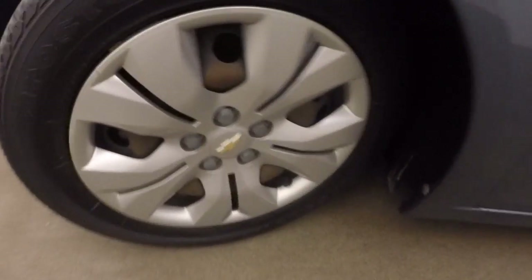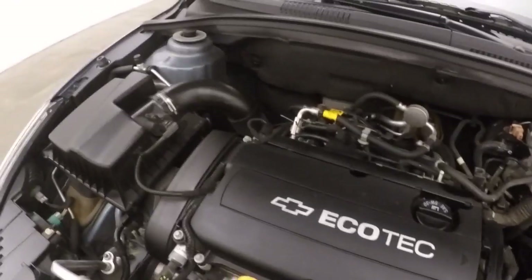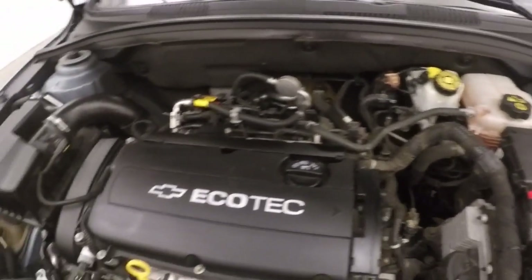Let's go look underneath the hood. It will give you a 1.8 liter engine. Nice and strong, great on gas, tons of power.